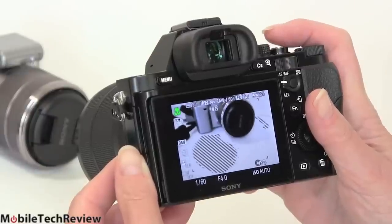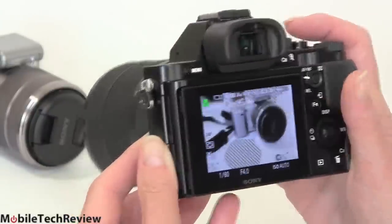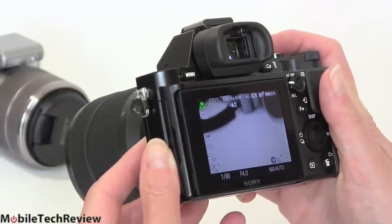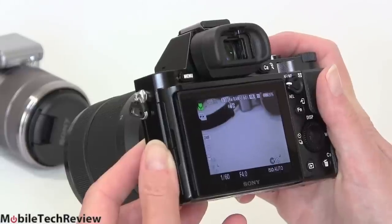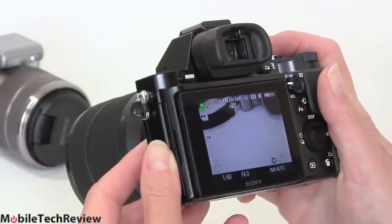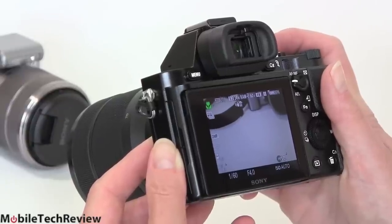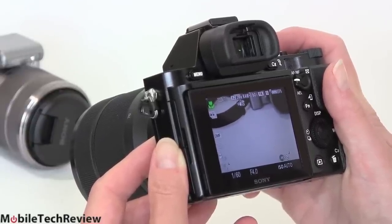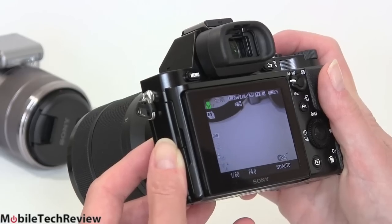I have it set to save both JPEG and RAW files simultaneously. Some people have given Sony a hard time for over-sharpening JPEGs and having heavy-handed noise reduction. Yes, they are a little heavy-handed on the noise reduction, and the sharpening is something a lot of people will appreciate — especially more casual shooters who like sharp-looking shots. If you're a serious photographer, you're probably going to shoot RAW anyway.